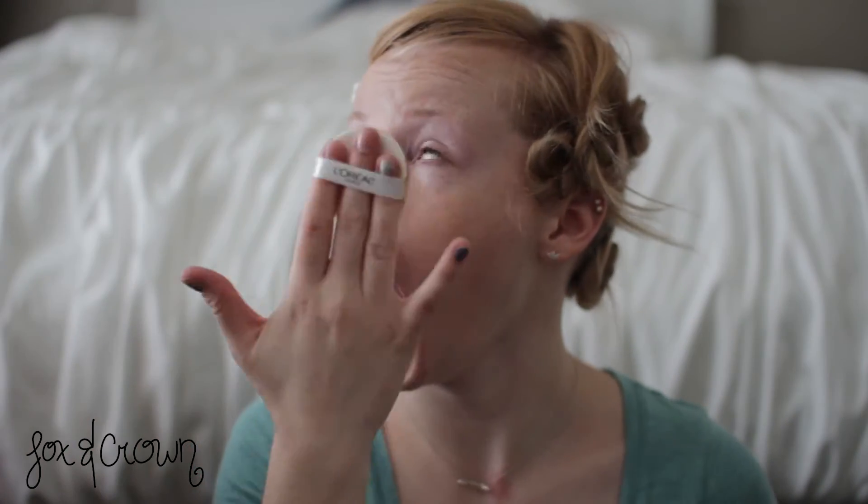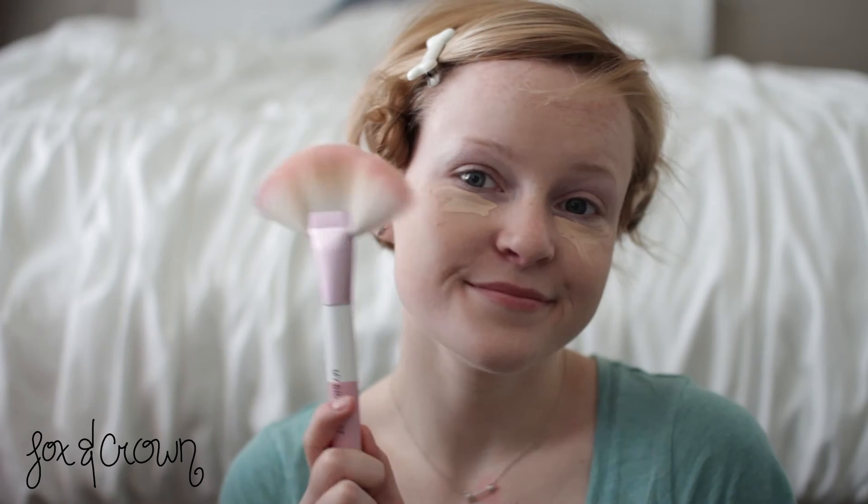Next, I'm going to apply my favorite $200 foundation, but next apply your favorite concealer. To apply this, I'm using my favorite brush, the Unicorn 11D. We're going to use my favorite brush to apply our eyebrows — we're going for a natural look, so make sure you really draw them in.